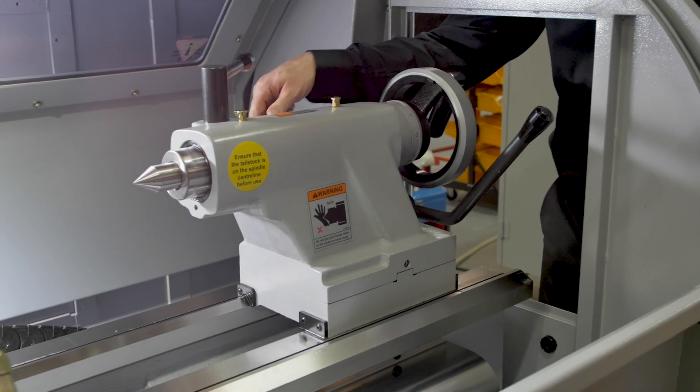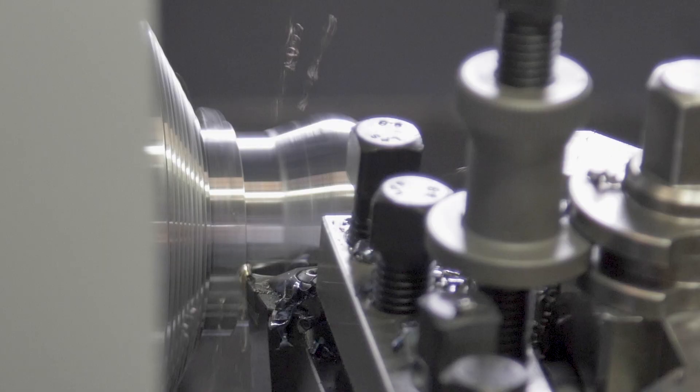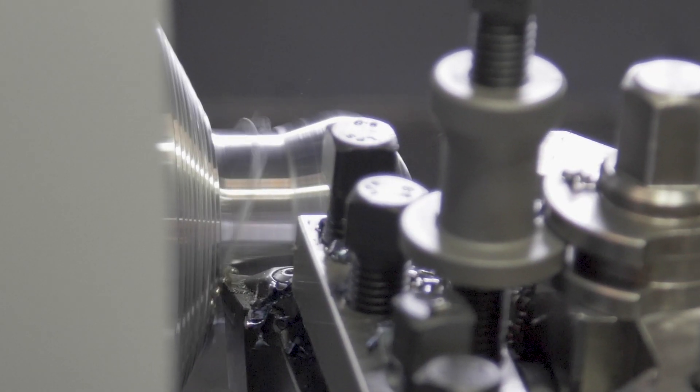The machine comes with a heavy duty tailstock, and repositioning is effortless — achieved by providing an air cushion that lifts the tailstock from the bed.